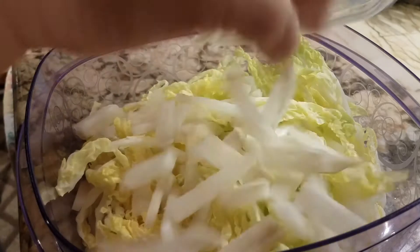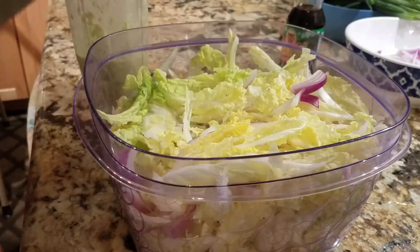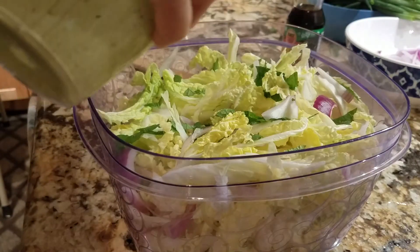In the bowl, you've got your cabbage, your radishes, and some red onions. Then some mint — almost forgot the mint. And then your dressing.